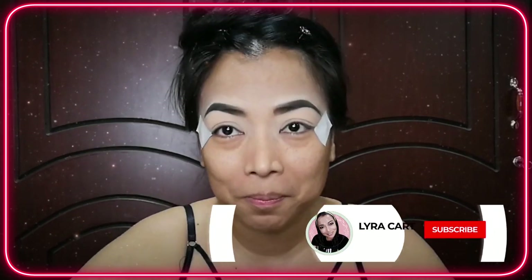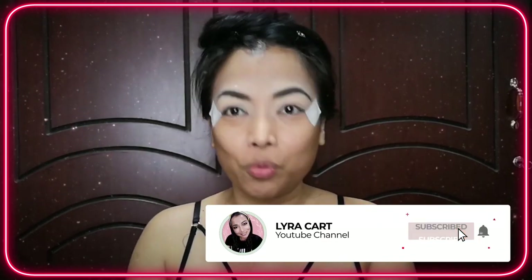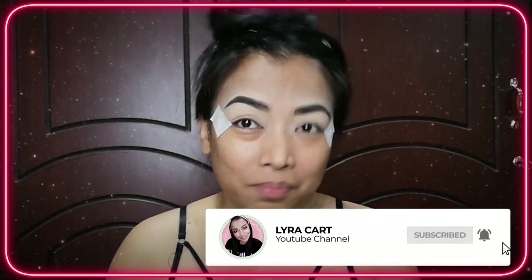I'm gonna do Cardi B's makeup. I'll do my best to copy the look, but of course I have my own twists and turns, I have my own version. Watch the video and see if my makeup is more or less similar to Cardi's makeup in her music video.